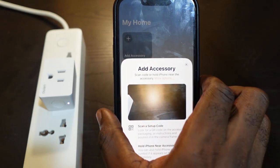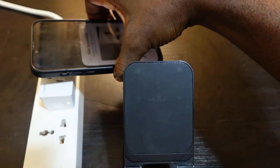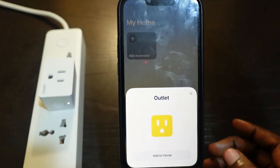Get your phone and take it closer to your smart plug. The device is found — tap 'Add to Home'.